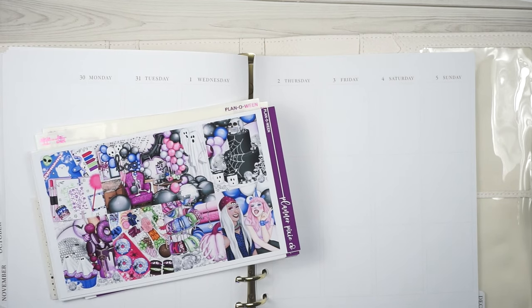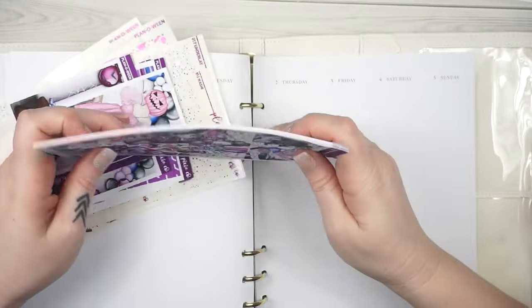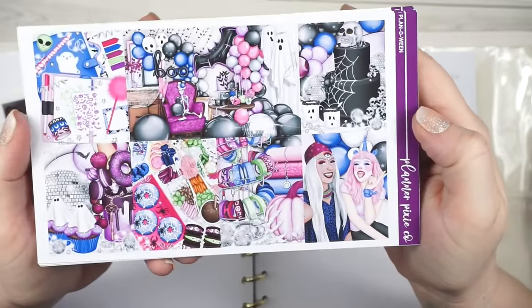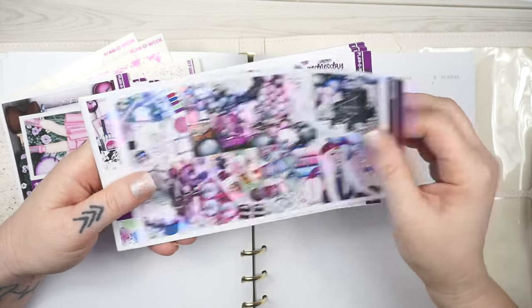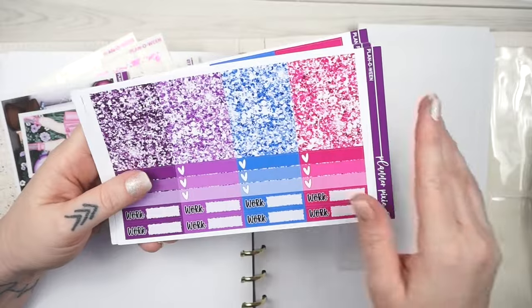Hey guys, welcome back to the Planner Pixie Co show and welcome to another plan with me. This was the week of October 30th through November 5th. I feel very strange putting down a Halloween kit in November, but this technically was the week of Halloween. This was exclusive art to our shop called Planoween - a Halloween planner party theme - and it was a collab with Alicia Craft, I think our very first collab.